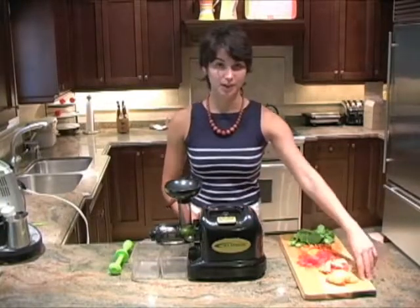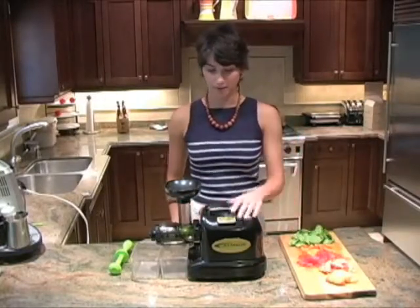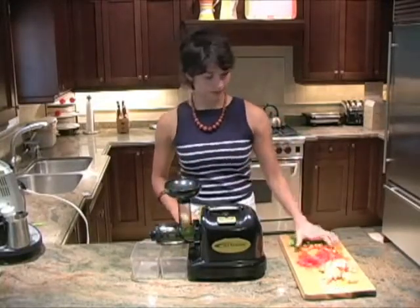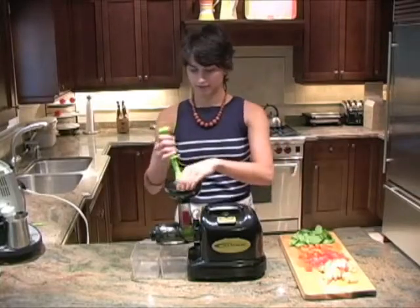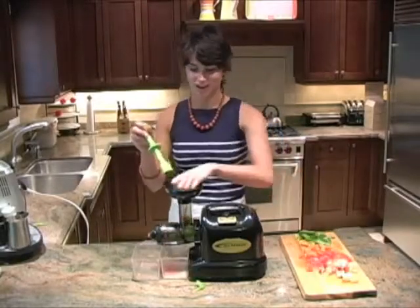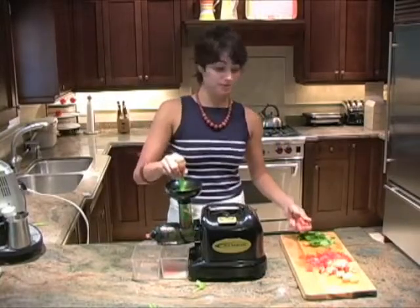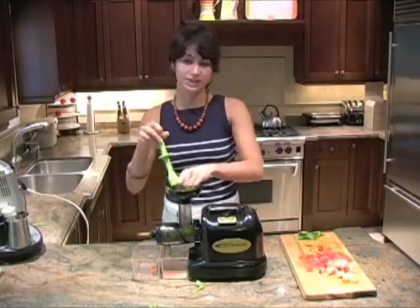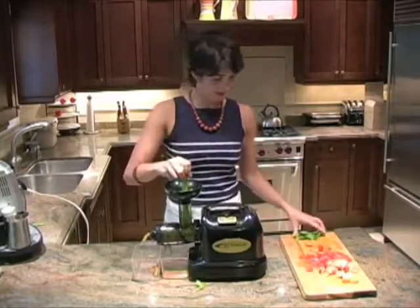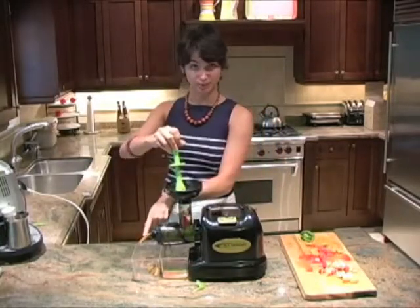I cut up one peach, one tomato, one carrot, and a handful of spinach. All I'm going to do is turn my juicer on and start feeding them through. Put a little bit of peach in. With most juicers, it's a good idea to mix your soft fruits with your hard fruits to make it easier, but with the Samson, it doesn't really matter — however, it is always a good idea. All I'm doing is feeding it through one at a time. You can see the pulp coming out right there.